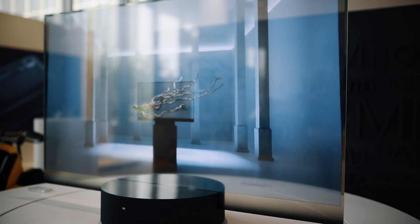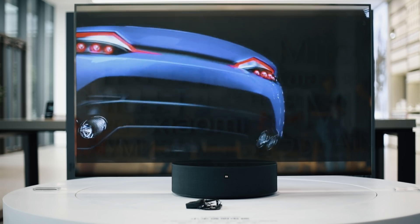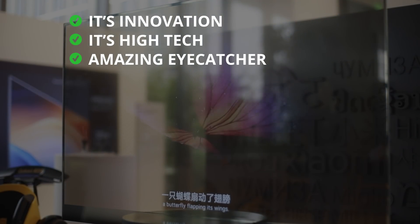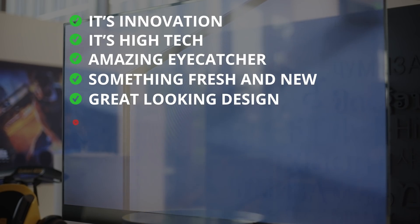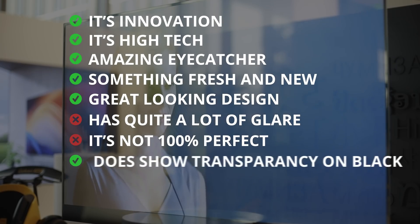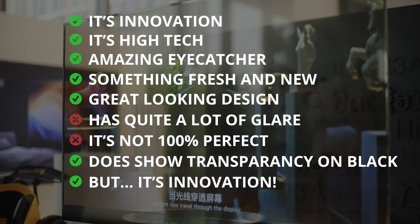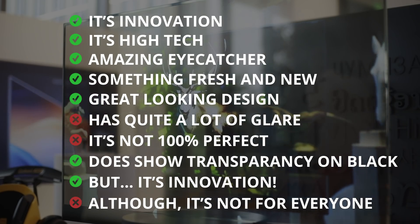I had an hour with this TV in the store with super bright lights and some outside light. Even though they closed the store entirely and gave me full access, you can definitely see some glare and it is transparent — but it's innovation, it's high tech, and it looks like an amazing eye-catcher. It's something fresh and new, with just that foot and basically a floating glass plate design. However, it does have a lot of glare and is not 100% perfect, as it has some transparency even when turned on. But I'm sure they'll keep developing this technology. This TV is proof that Xiaomi is working to get new and innovative products to market, and that by itself is just exciting. This TV is not for everyone, but for the handful of people that really want this crazy tech — it's actually here.